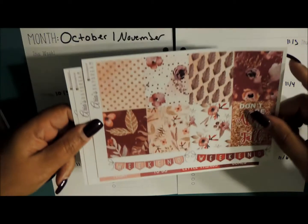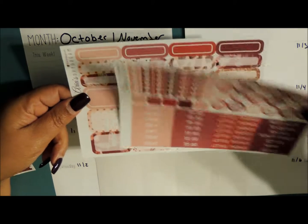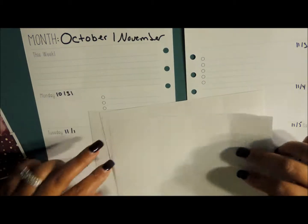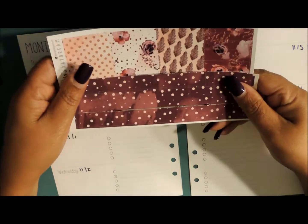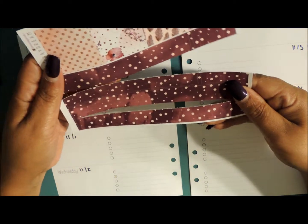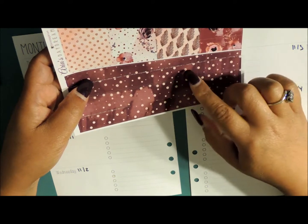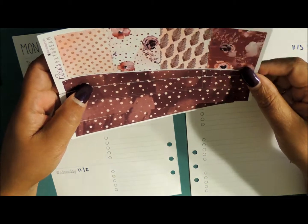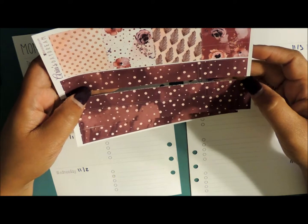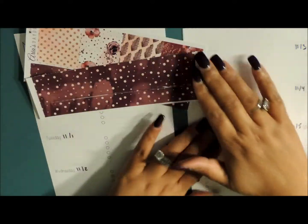I'm going to quickly show you what is in the kit. I also have washi that I went ahead and cut because I don't have any other washi. I normally use this in my happy planner, but because I didn't have any washi that went with this, I decided to just cut it in half and use it for both. I was going to use this gold washi from Michaels, but it started leaving flecks, so I decided not to use that.